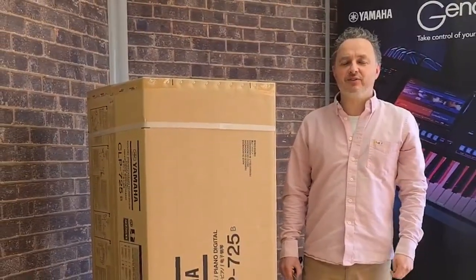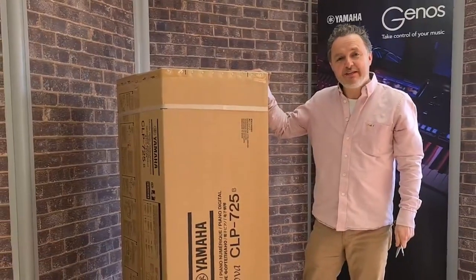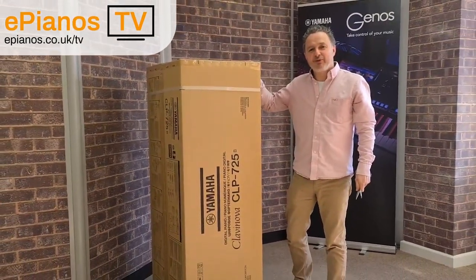Hi, I'm David Cooper from ePianos. Today I'm going to show you the brand new CLP725B coming out of the box. This is a brand new model. Let's show you what's in the box.